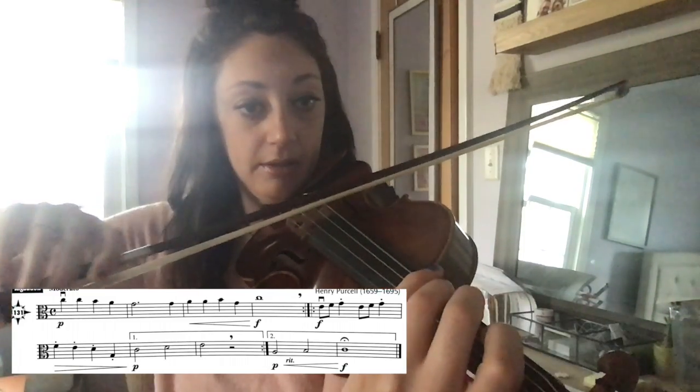Then the next note is C natural — third finger on the G string. Open D.